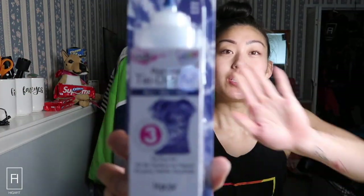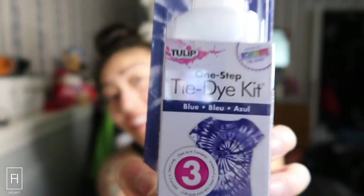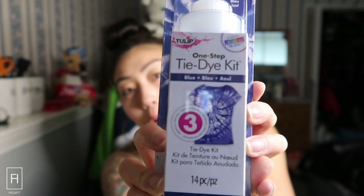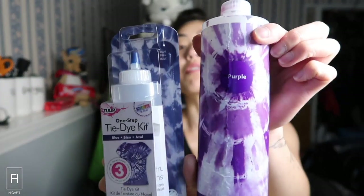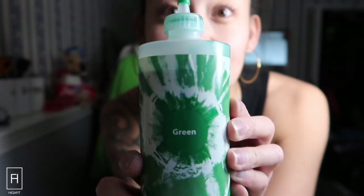The dyes I like to use are Tulip brand. They come in these little ones, which I wish were a little bigger, but I also bought a bigger pack before the quarantine happened. There's a really big difference between the sizes. This pack of six — we're gonna go purple for the soft purple. I did use this earlier for a shirt for my sister. I filled it up a little more to make the purple a little softer. We're also going to use green and a little blue bottle, so we'll use green and blue for the Seahawks.